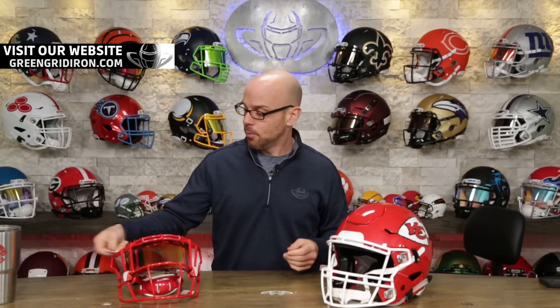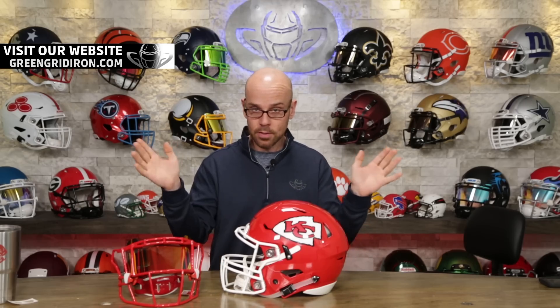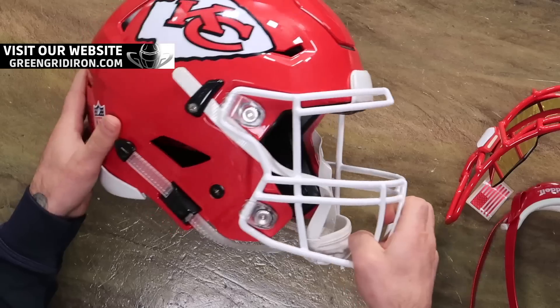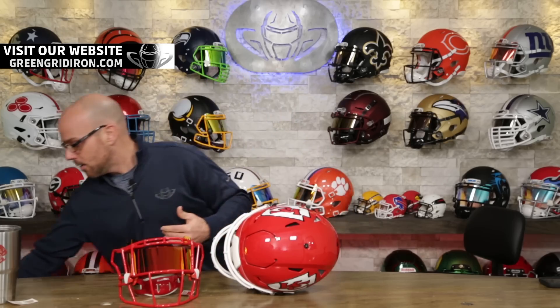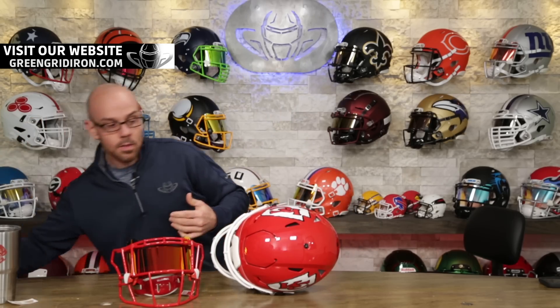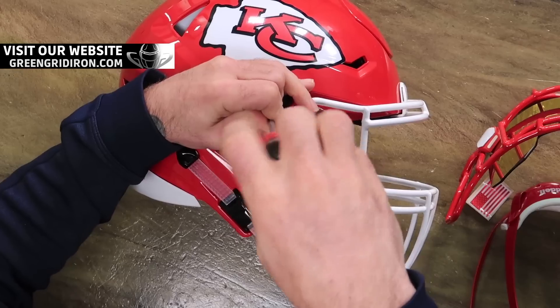So if you haven't seen this show before, welcome. What we do here is supply the NFL, college, high school football helmets, football face masks, and all the components that go with it. If you buy a collectible from us, we have hundreds and hundreds of face mask styles so you can upgrade them and make them your own. And if you buy them from us, we do the assembly of all the accessories for free.